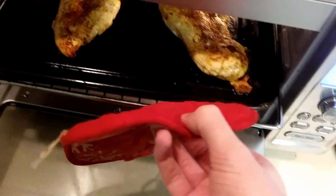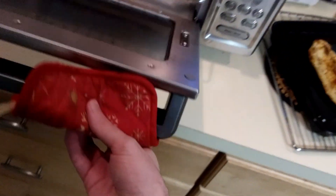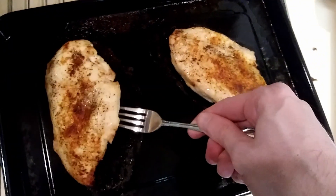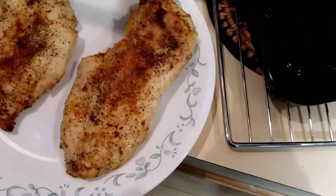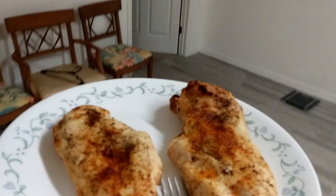All right, we're going to take you out. It looks okay, I think. I don't really know how to tell. We hope this is done. We really, really hope. I'm going to take it back to the computer. It's time to partake in the meal I have created, and by meal I mean two pieces of chicken.